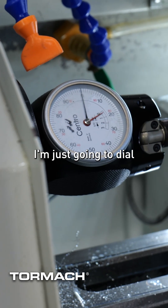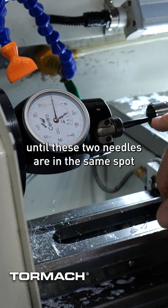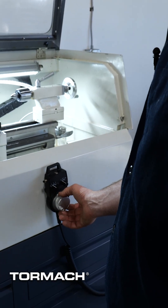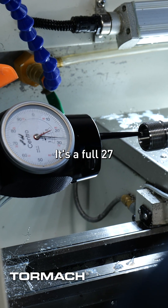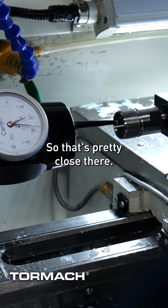The actual measurement doesn't matter — I'm just going to dial this thing in until these two needles are in the same spot in the front and back of that bore. I've got the jog pendant down here and I'm adjusting X in tenths while sweeping the indicator. It's a full 27... that's about 27, so that's pretty close.